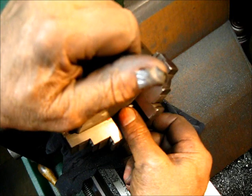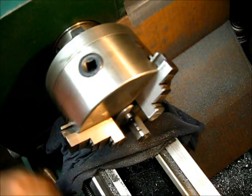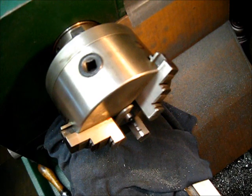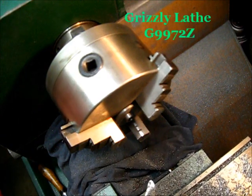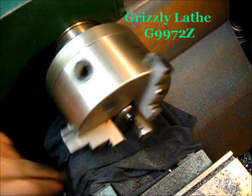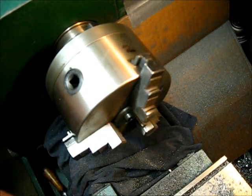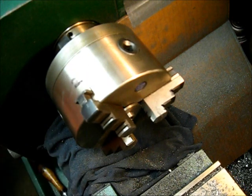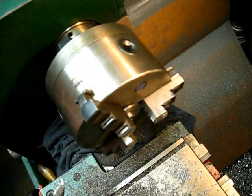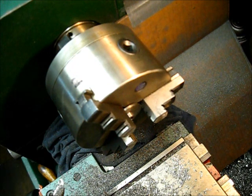Chuck them up in there, and this is cast iron we're working with. I'm going to run a drill bit up in there, and as I countersink it — I'll show you.